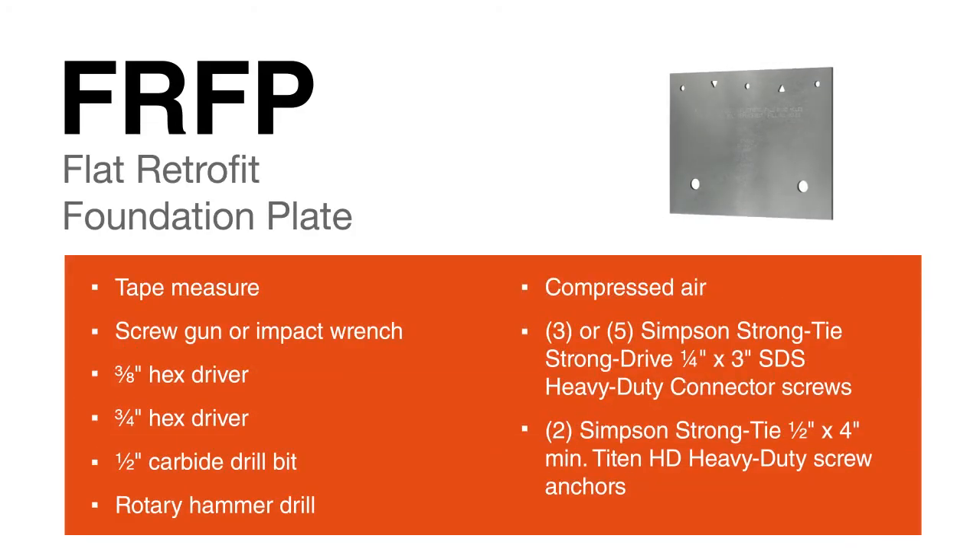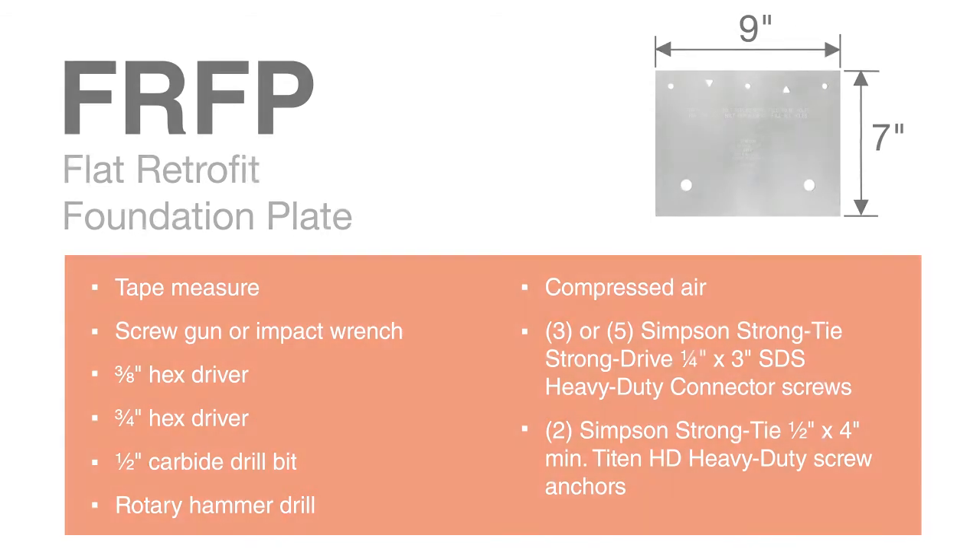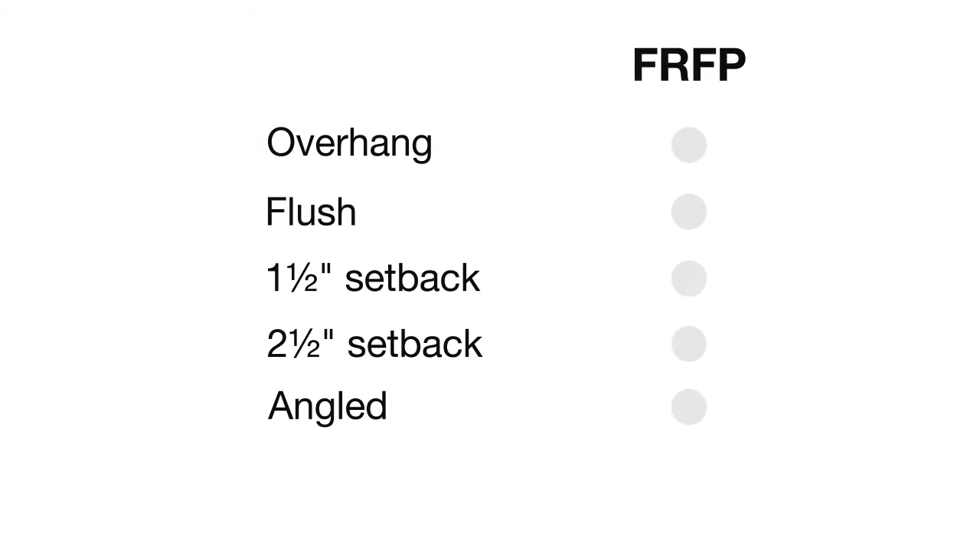Installation of the FRFP requires the same tools and hardware as the URFP. The FRFP is appropriate for applications where the inside edge of the foundation is flush with the inside of the mud sill, offset by no more than an inch and a half, or angled. In addition, the FRFP's low profile and optional HDG finish make it ideal for exterior retrofits when interior sill plates are inaccessible.